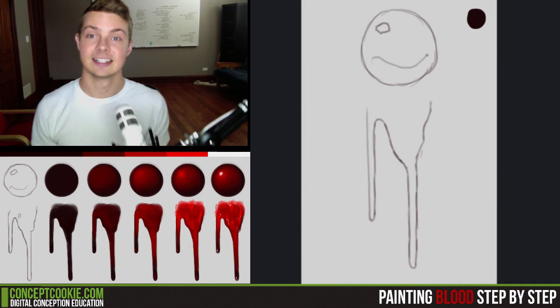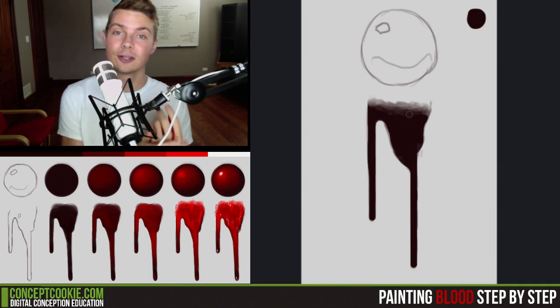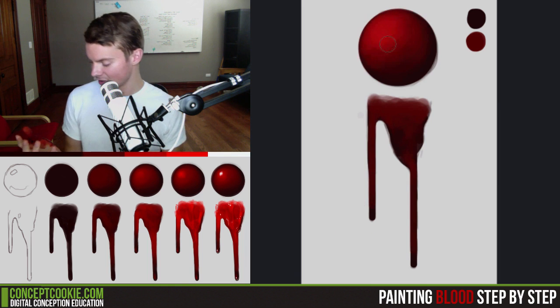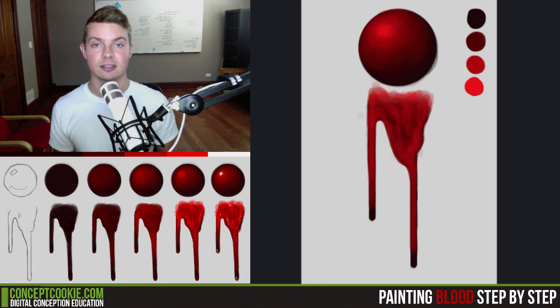Hi, I'm Tim Von Ruden here at cgcookie.com and in today's tutorial I'm going to talk about blood and how I would go about drawing it step by step. Drawing blood that looks realistic can be tricky because it's thicker than water but it's still a little liquid, so it retains some of the properties. You still want to make sure that you're making it look more like blood rather than water or something thinner.